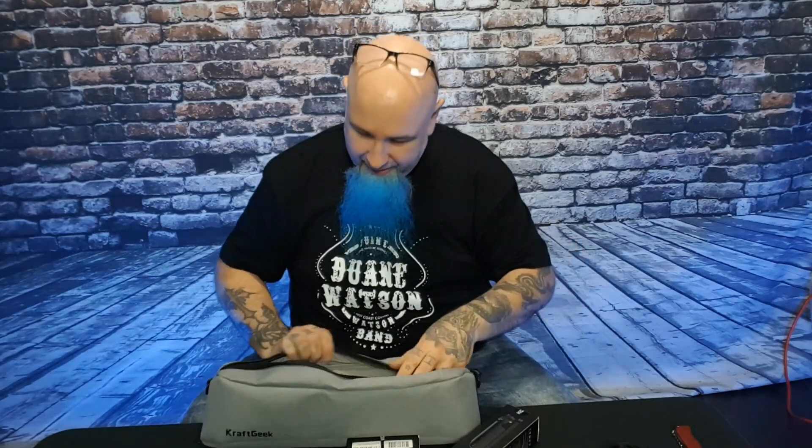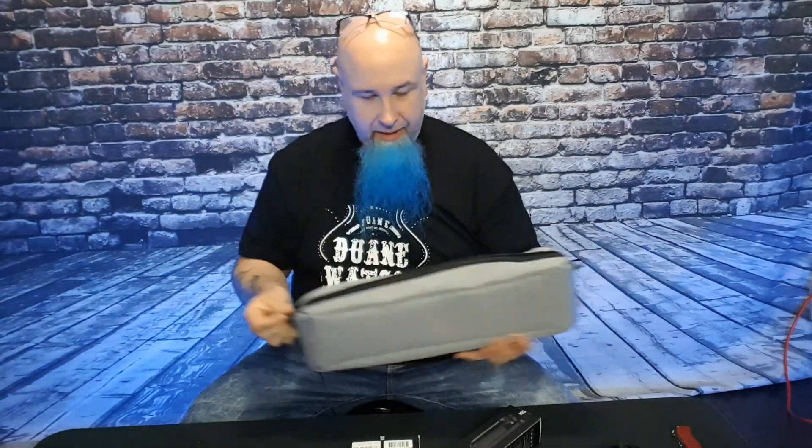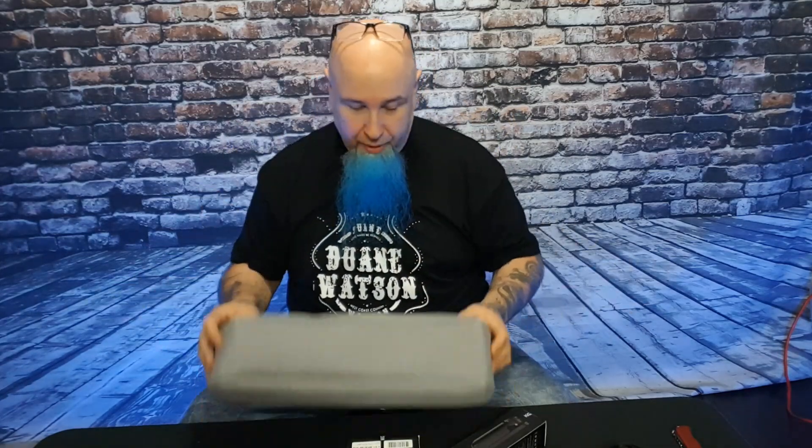So we got the stand from Craft Geek, we've got the light, we got another clamp-on piece, and we got the bag that this thing goes into, which is really cool. The links are down below in the description. So opening up the bag — there's the carrying piece, your harness, and a little separation piece. It's really nicely made, it's durable. I see this ideally for if you're a cellist or violinist playing in an orchestra — Vancouver Symphony Orchestra, wherever you may perform.